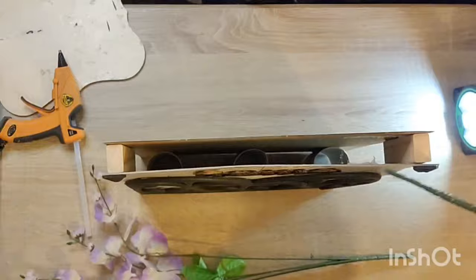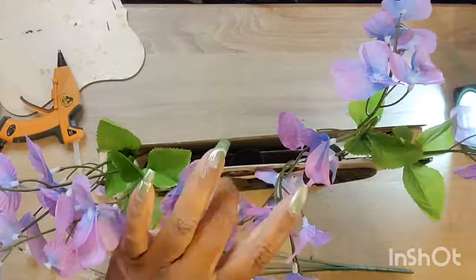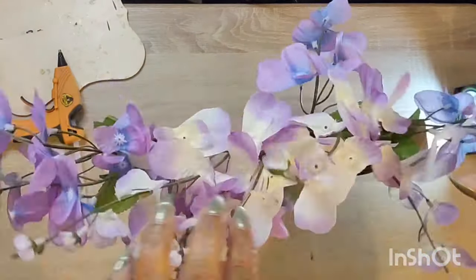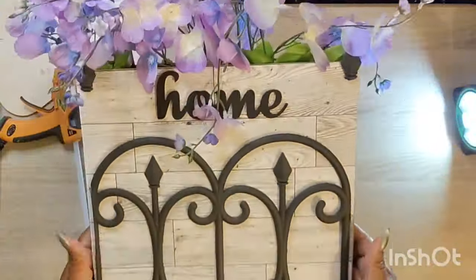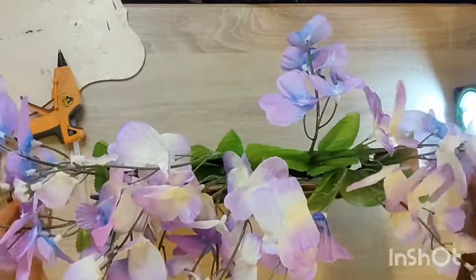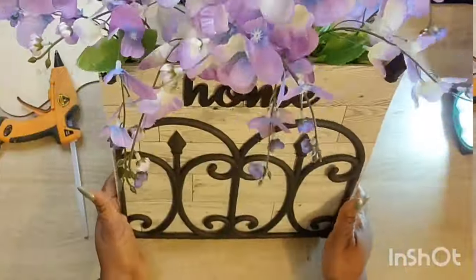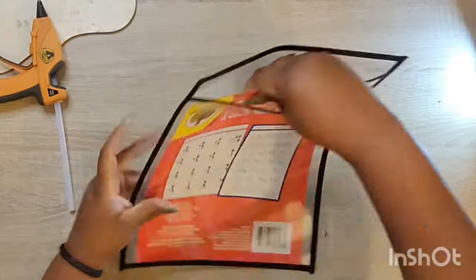I'm taking these beautiful wisteria picks that I picked up from Dollar Tree — absolutely gorgeous in the lavender color — and just feeding those into the little toilet tissue tubes at the bottom. I think this piece came out really pretty. I would not have thought it was cardboard and toilet tissue paper rolls if anybody asked me.